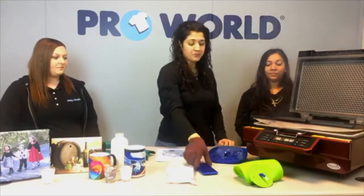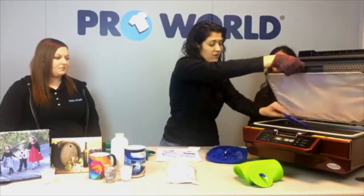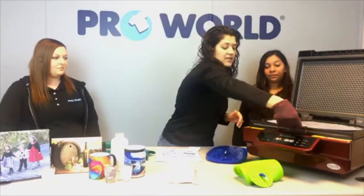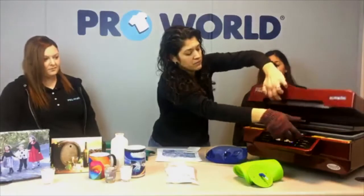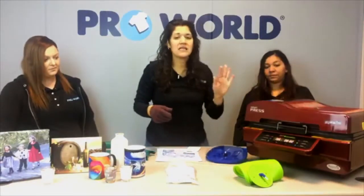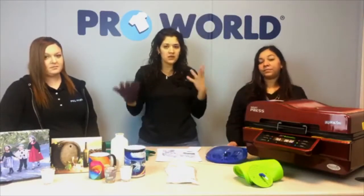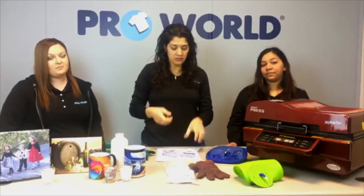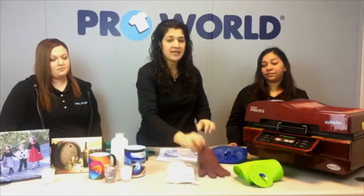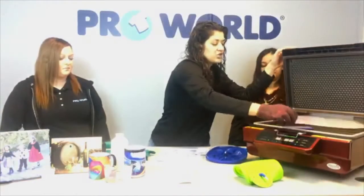We're going to use this top tray. This is our mold for our cell phone case — we're going to put that right in here. I personally like to heat up the mold before using it, just to get it a little bit warm so it's not freezing cold, because it came from our warehouse which is a little chilly sometimes. This will give my cell phone case a chance to get heated up so that when I go to print it, it will print properly.